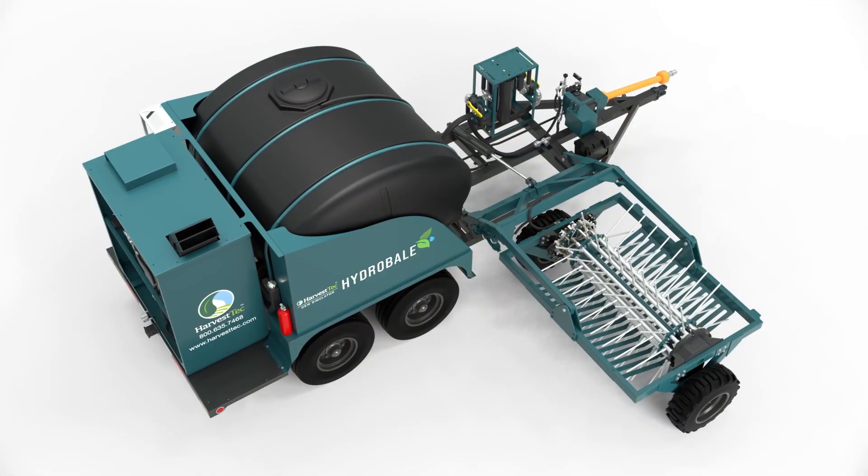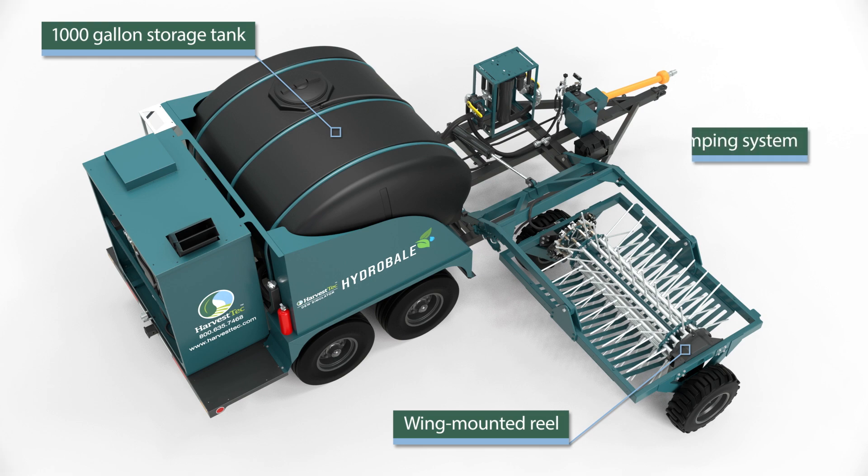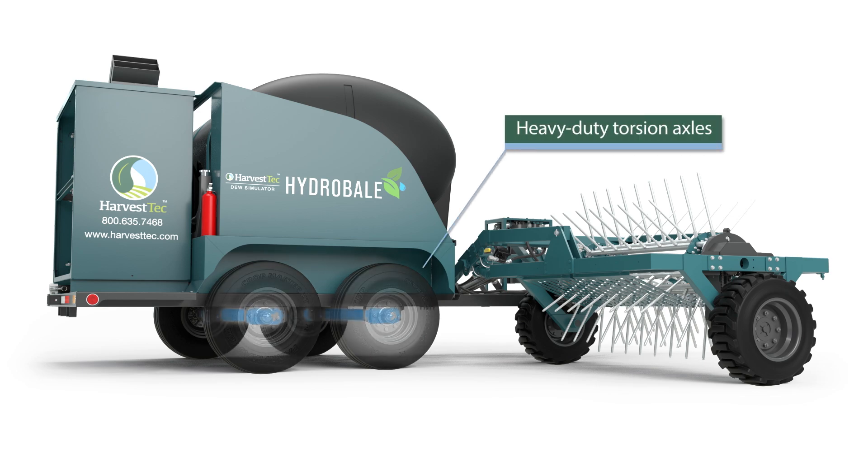The Hydro Bale consists of a 1,000-gallon onboard storage tank, a wing-mounted reel, a pumping system, and a heating system. The frame is supported by two heavy-duty torsion axles that provide smooth travel whether in the field or on the road.